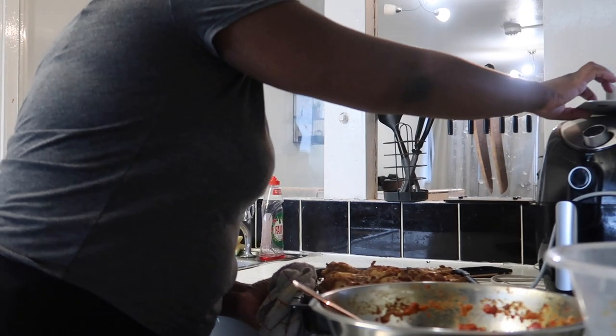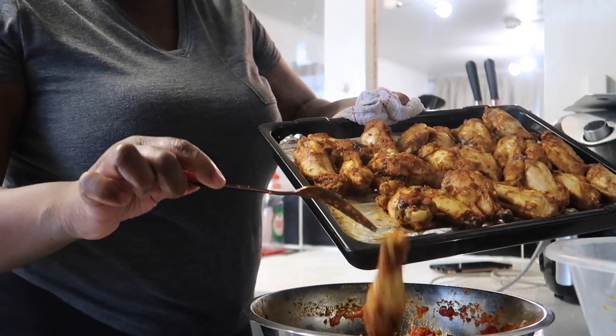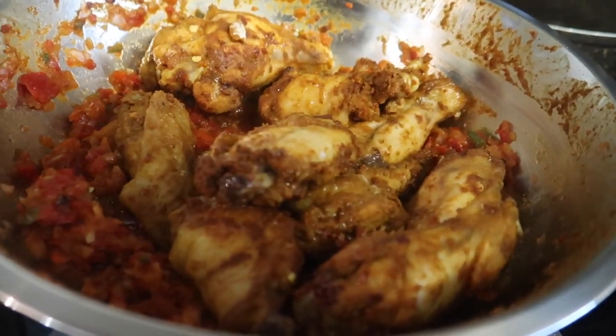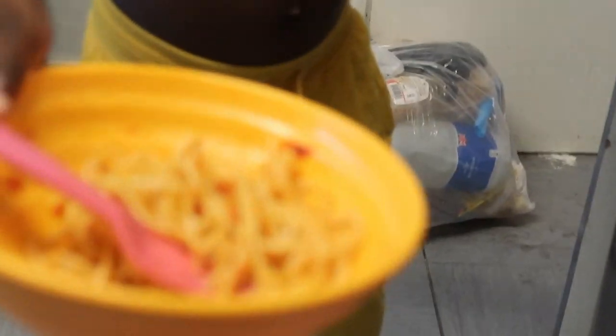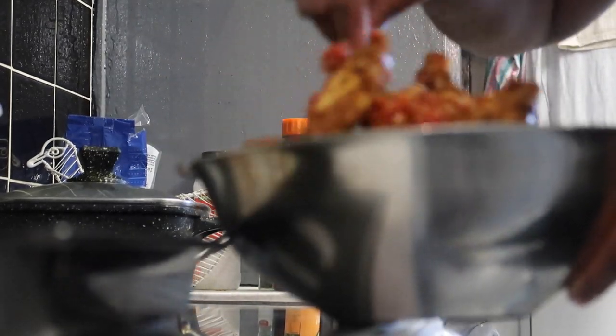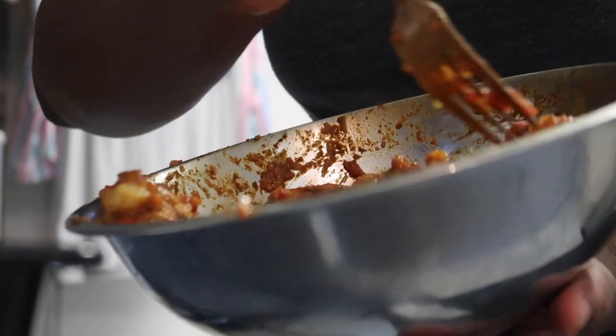You guys remember that spicy sauce I made? I'm going to pour the chicken into it so I can coat the whole body. The inside and outside of this chicken is very very spicy — I'm not usually a spicy girl but I really like this. You guys know Jaden would always come for chicken — here he is asking for more after already having some.